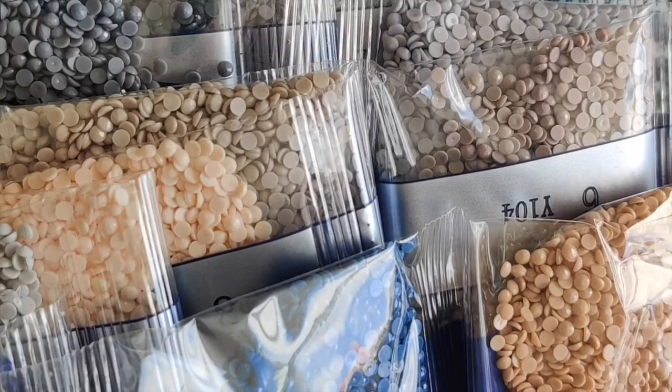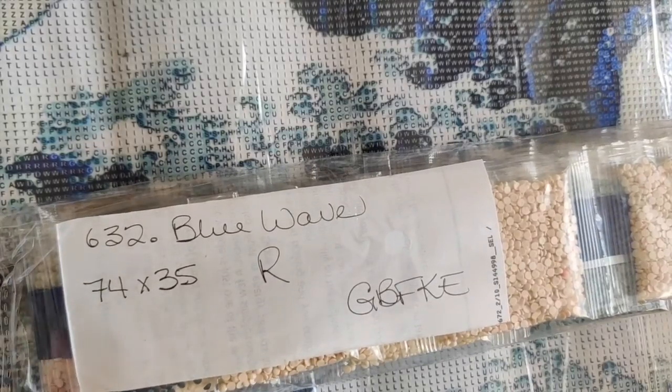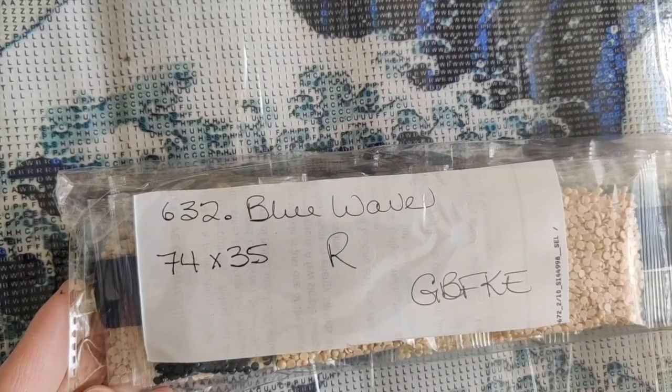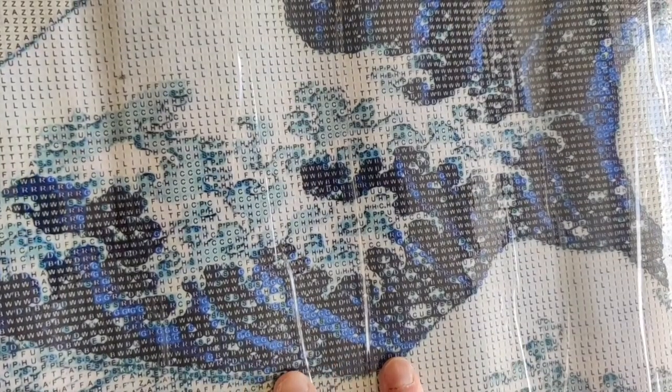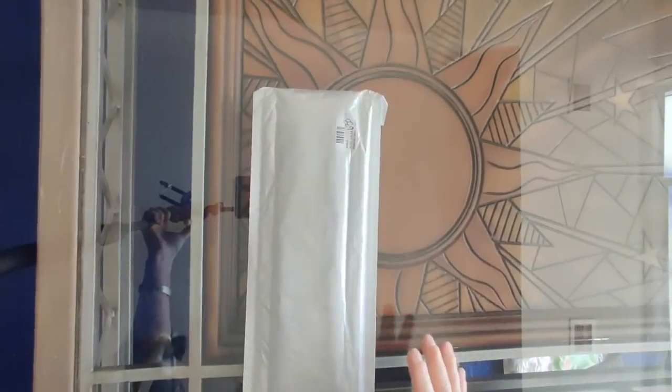The drills all look nice and flat — I'm very happy with them. I think I'm going to love doing this diamond painting — it's a winner. That is number 632, the Blue Wave. I love it. I was afraid it would be a little pixelated, but with this technique of printing canvases you get such beautiful definition no matter what image it is. I really, really like this one.